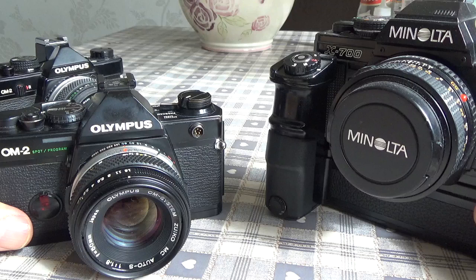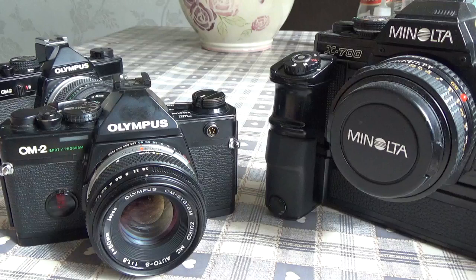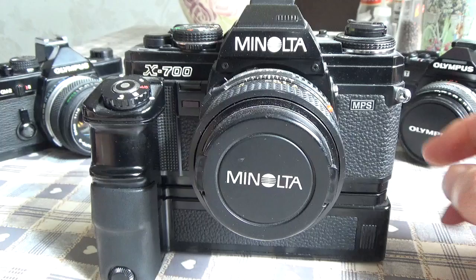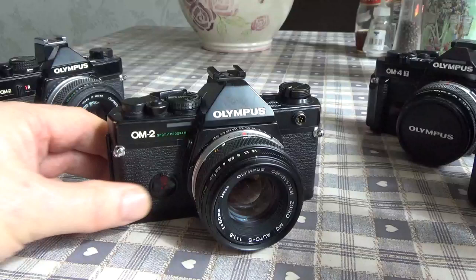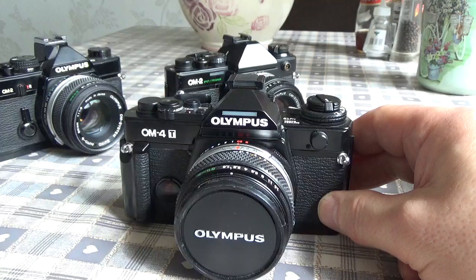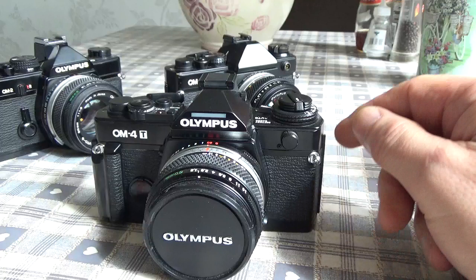These automated modes were becoming more and more common in cameras in the 1980s. But the successor — the Minolta 7000 with its auto-focus capability — really marked the end for all these manual focus cameras, and the rest is history. If you want to see a full review of the OM4Ti — the OM4T was just badged that way for the American market but is the same camera — I do have a review of the OM4Ti on my channel if you want to have a look.